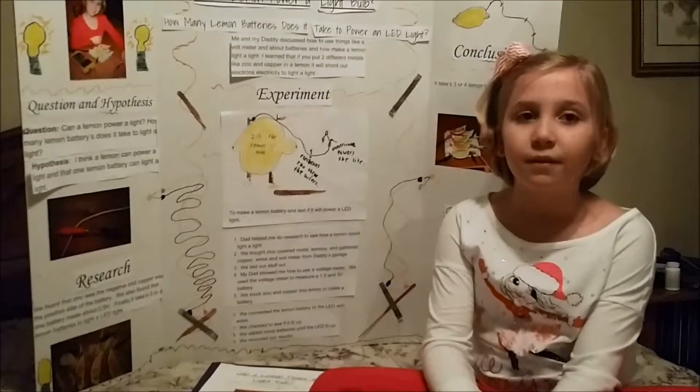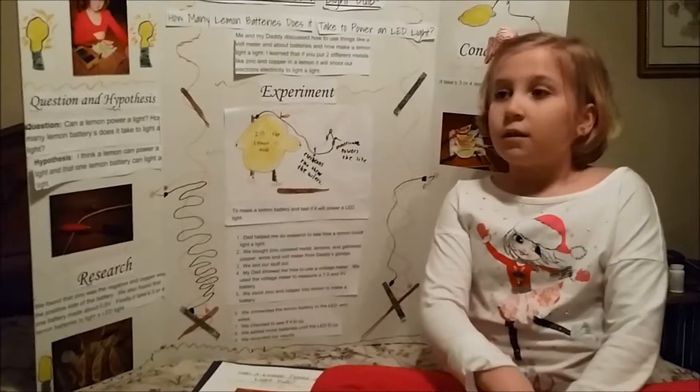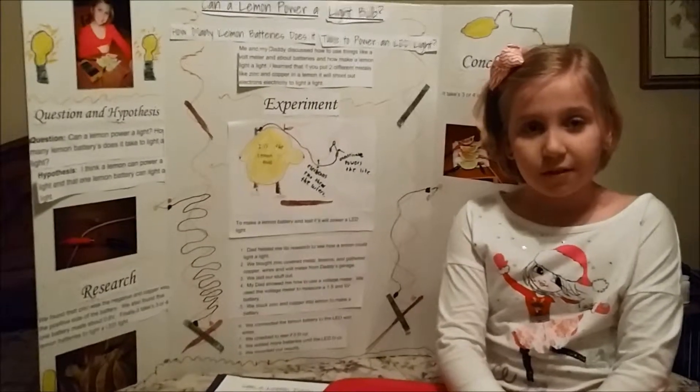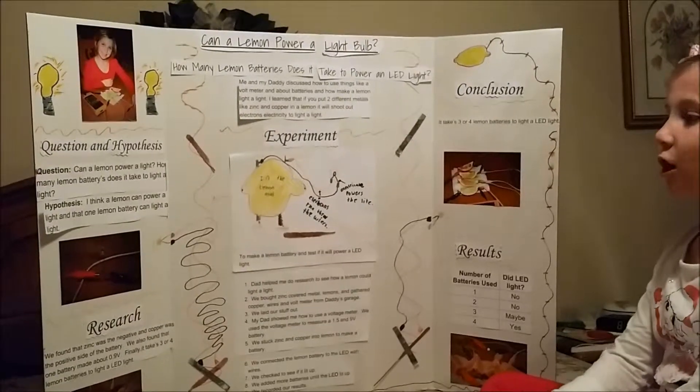Which voltage does a lemon battery put out? 0.9 volts. It takes four lemon batteries to power an LED, not just one whole lemon battery.